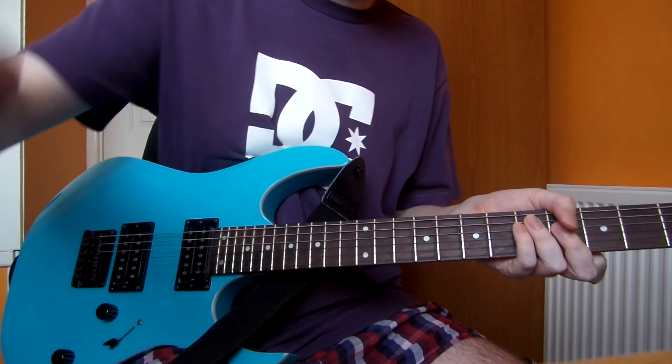Then you basically go back into the main riff. There's also this chord — a D minor 7: first finger on the 5th fret of the A string, third finger on the D string at the 7th fret. Your first finger is also barring the G string at the 5th fret, and use your second finger for the 6th fret on the B string.